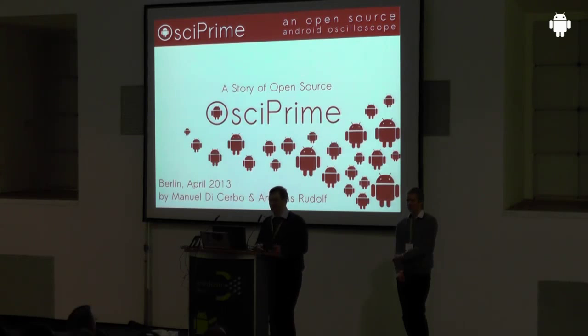For you guys, we planned something special in this presentation. We want to talk about how you can realize your hardware together with Android, and to go into some detail about how to hook up USB to your Android device or a USB gadget, and what options you have and what the pitfalls are.